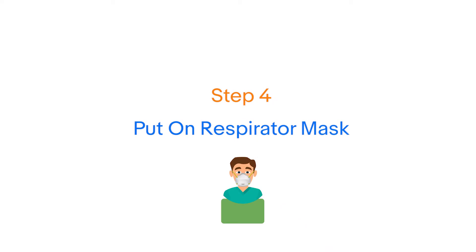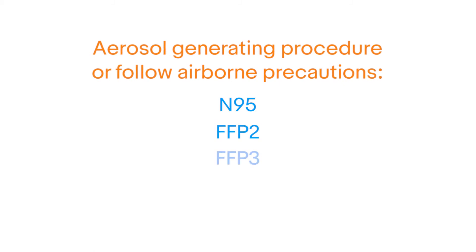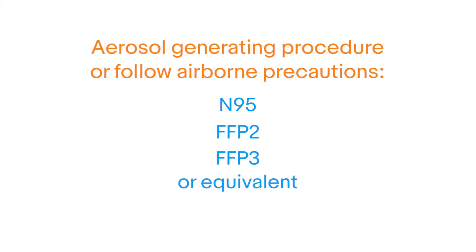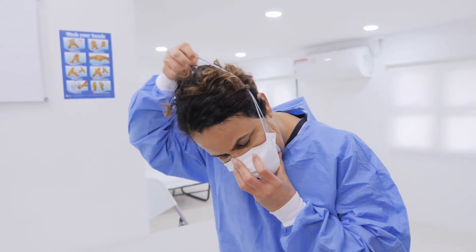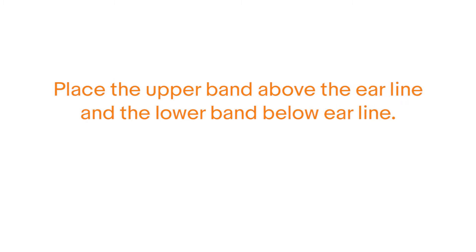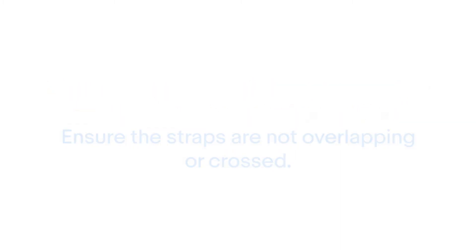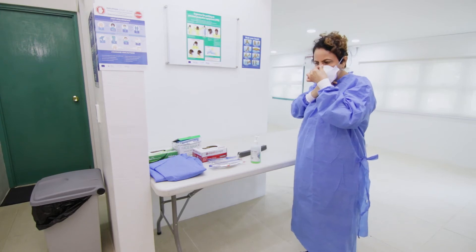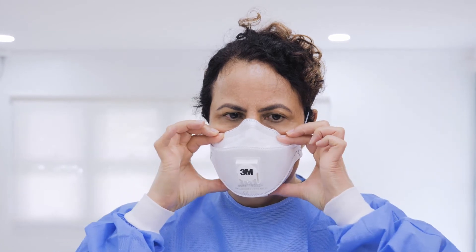Step 4: If you are going to carry out an aerosol generating procedure, or assist with any airway management procedure, or if the patient is on airborne precautions, you must put on an N95, FFP2, FFP3 or equivalent respirator mask instead of a medical mask. Place the respirator mask over your nose and mouth and pull the elastic bands over your head. Place the upper band above the ear line and the lower band below the ear line. Ensure the straps are not overlapping or crossed. Place fingertips on both hands on the molding nose strip over the bridge of the nose. Mould the nose piece using two fingers on each hand to the shape of your nose.